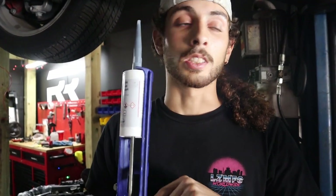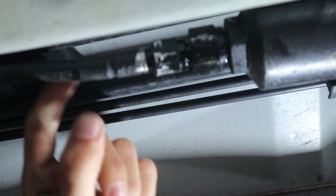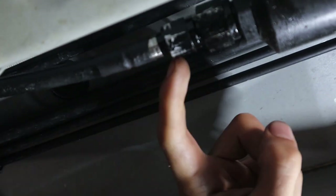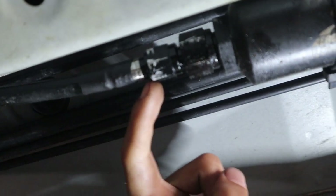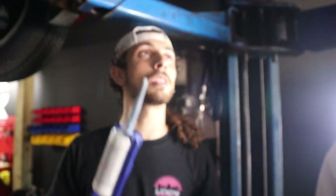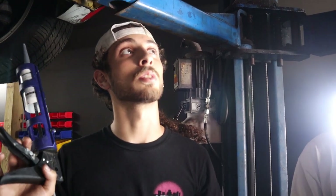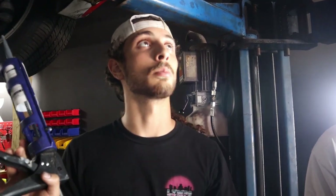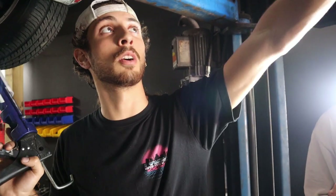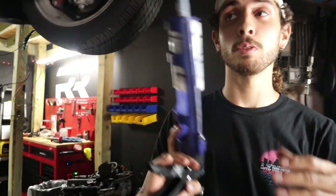I'm gonna use silicone RTV liquid gasket. I hate silicone but I have a small crack or hairline fracture in the joint between my AN adapter and my steel braided hose — these things aren't supposed to leak but I guess it's a weak point. We're just gonna RTV it. I know that doesn't sound like the best solution but I don't have a choice right now. I don't have time to get new fuel lines. We'll attack that properly once we get the flex fuel kit installed.